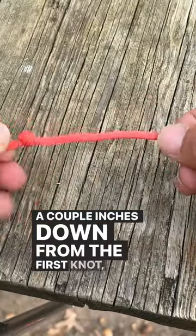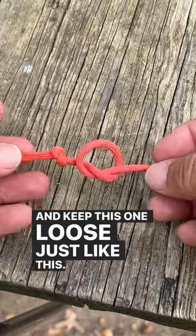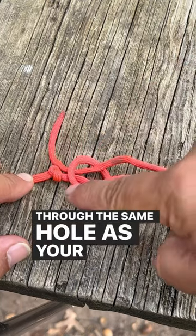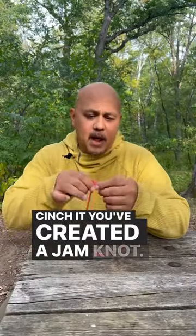A couple inches down from the first knot, tie a second knot and keep this one loose just like this. With that knot being loose, take your other end and slip it through the same hole as your first knot. Cinch it down. You've created a jam knot.